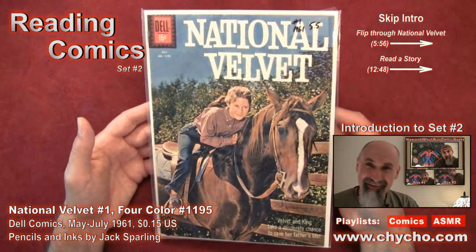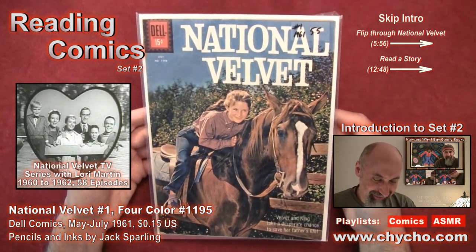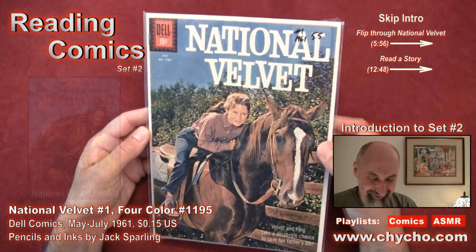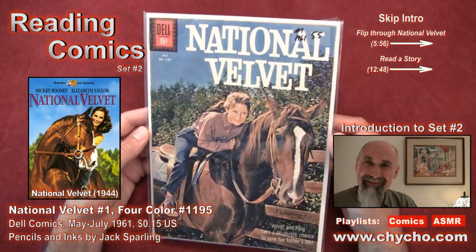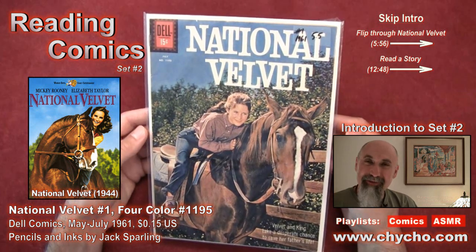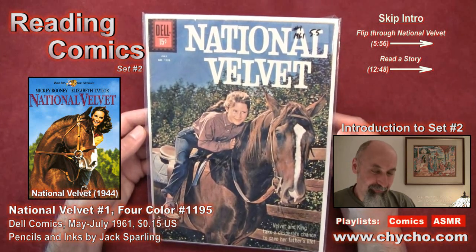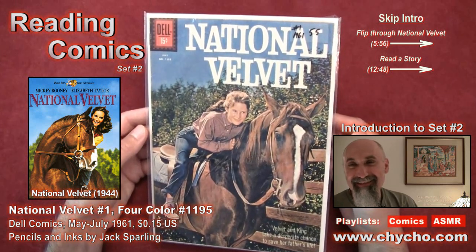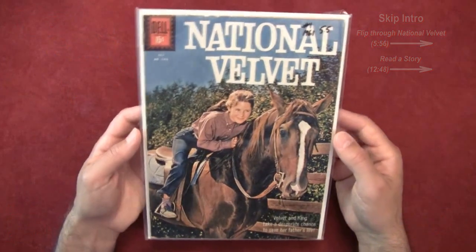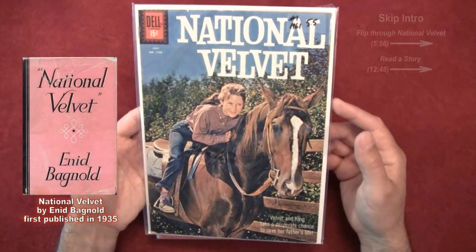It's a comic book based on the National Velvet TV series. National Velvet is a movie that came out in the 1940s, I believe, that starred Mickey Rooney and Elizabeth Taylor. She was very young at the time — I think she was about 12 years old — and it was based on a book by the same name, National Velvet.